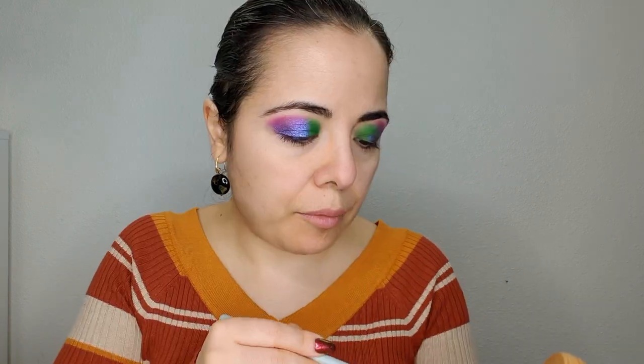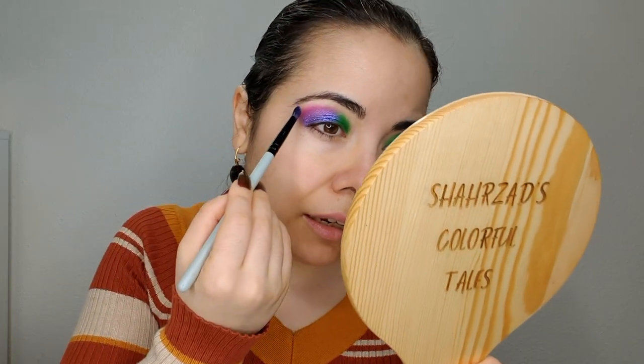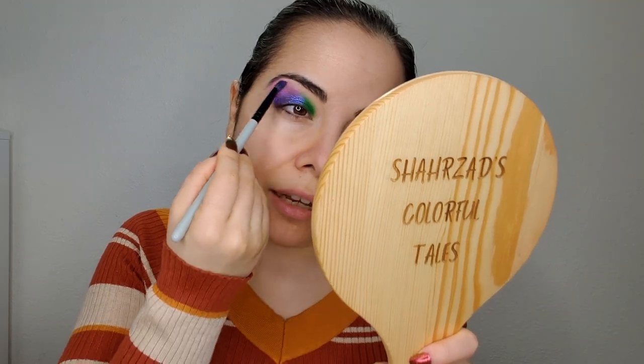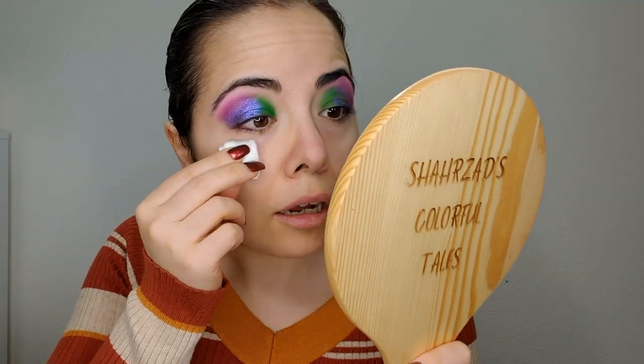I'm gonna diffuse the color on my hand and I'm just blending this outer edge to make sure it's blending into my skin. I'm now using a tiny cotton round and cleaning up any fat finger action because when I use my finger I have long nails and also chubby fingers, so it gets outside of where my eyes are.